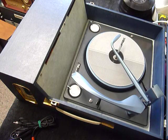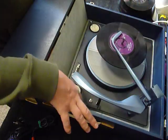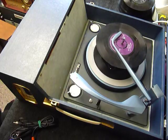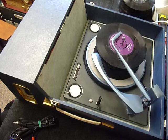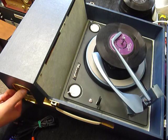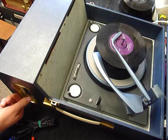So you can load between one and eight records. I'll demonstrate with two — just pop the records onto the spindle edge, put the stack around, and flip the right-hand control knob all the way around to start the auto-changer.